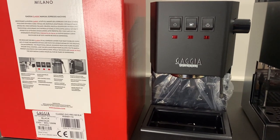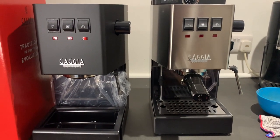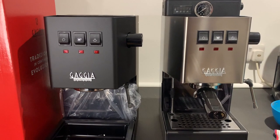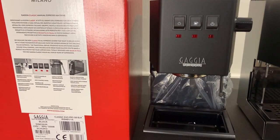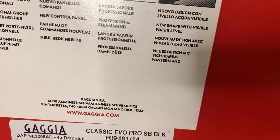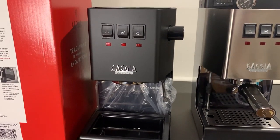Here is the new Gaggia Classic Pro 2023 model. As you can see it was very similar to the previous model — on the right here is the 2019 version, which has a PID and dimmer attached and a pressure gauge. I've already modded that one. Here is the new 2023; the box is exactly the same. The only difference is it now says 'Classic Evo Pro' — the evolution, I imagine.